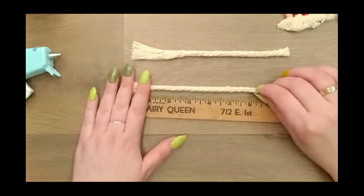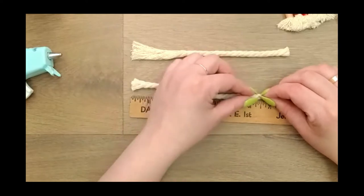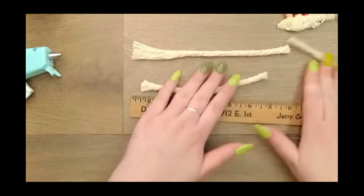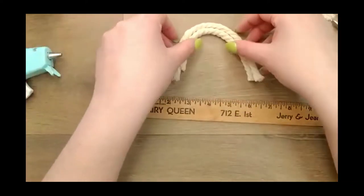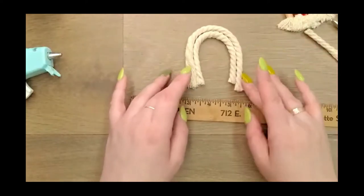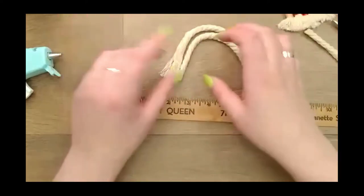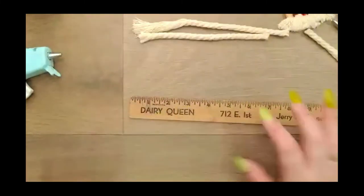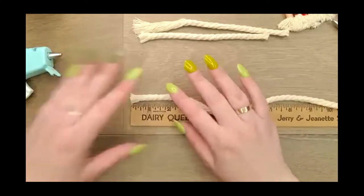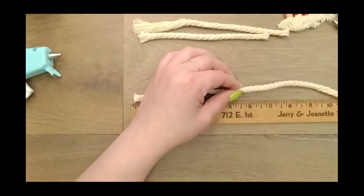Our second rope — for the middle piece of the rainbow — is going to be about six and a half inches. And our last one is going to be five and a half inches, so that one's going to be a little baby. Once they take shape, they're a lot closer to even than if you tried to cut them all the same length.